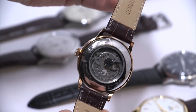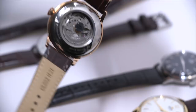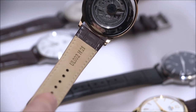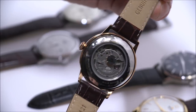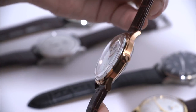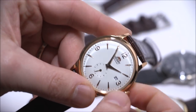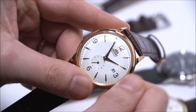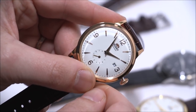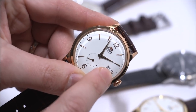Look at that — a nice automatic movement. This is actually a new movement for the Bambino: the in-house, made-in-Japan caliber F6724 automatic. This is a 3 Hz movement with about two days of power reserve. Some things it has that previous Bambinos didn't include: hand winding in addition to automatic winding, hacking seconds — meaning the seconds hand stops when you pull the crown out — and it also has the date.